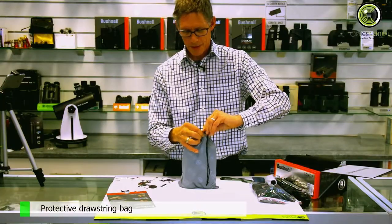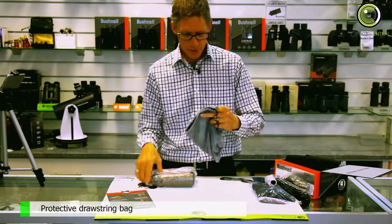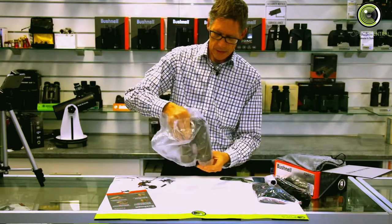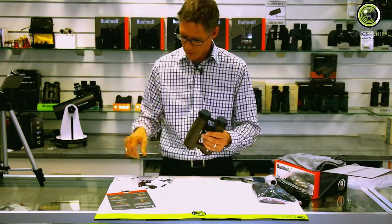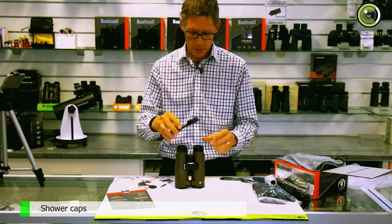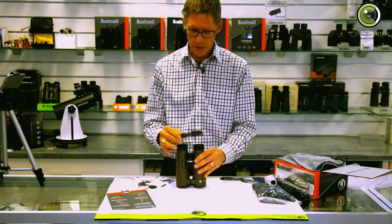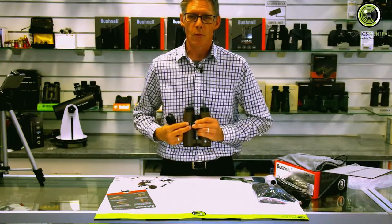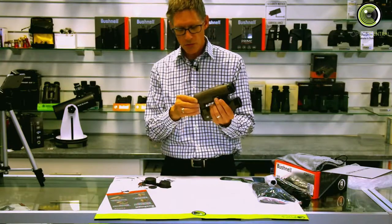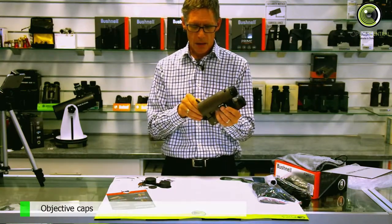Now the binoculars themselves — they come in a nice little bag. We've also got the shower caps. These shower caps you attach to the strap and leave on at all times, because when it rains the birdwatcher in me likes to wear binoculars hanging down — you just put the cap on, the rain comes down, and it stops. You don't need to cover the bottom cups. I would probably take these off.